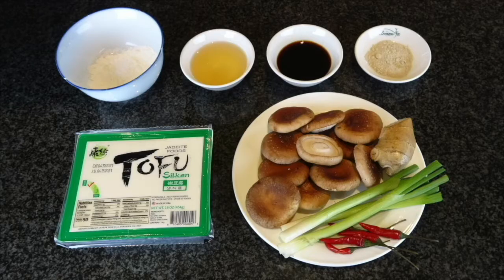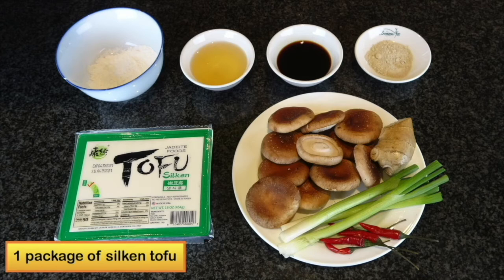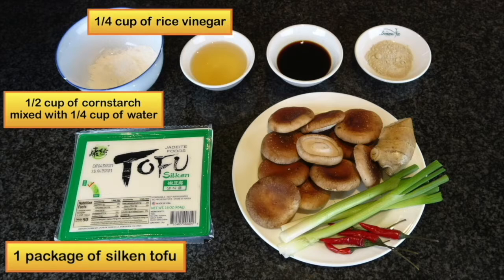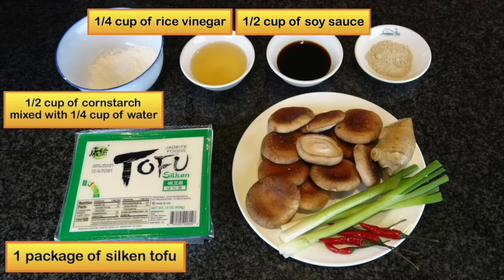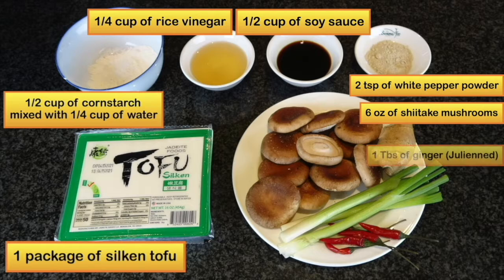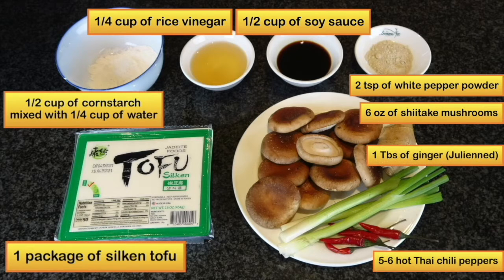In this recipe, we'll use one package of silken tofu, half cup of cornstarch mixed with quarter cup of water, quarter cup of rice vinegar, half cup of soy sauce, two teaspoons of white pepper powder, six ounces of fresh shiitake mushroom, one tablespoon of fine julienne ginger, five to six hot Thai chili peppers, and three green onions.